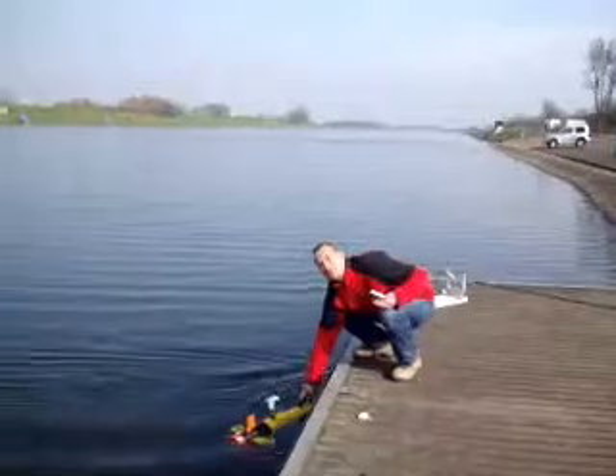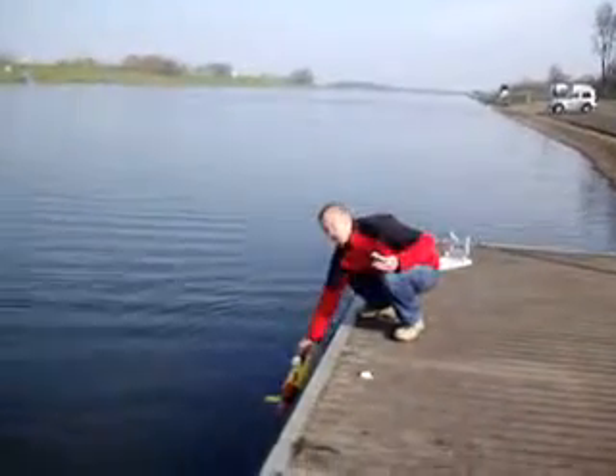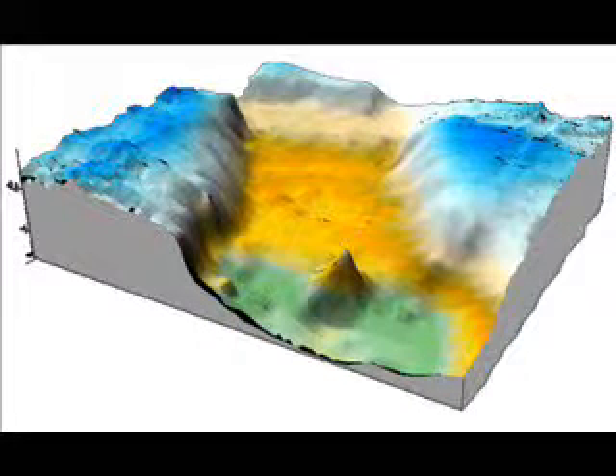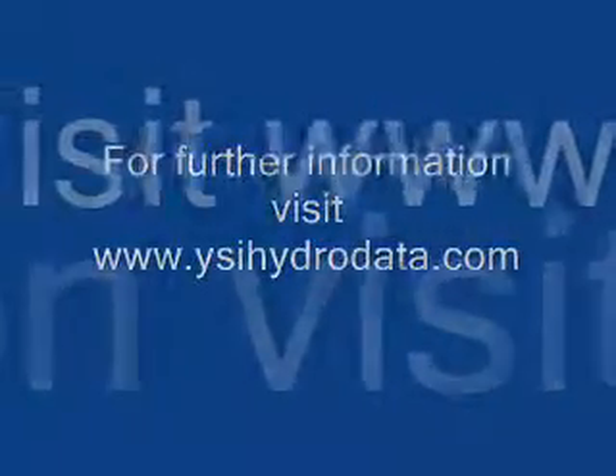Completion of another successful mission — the instrument has just entered park mode and it's safe for me to retrieve once I shut down the system. Thank you.